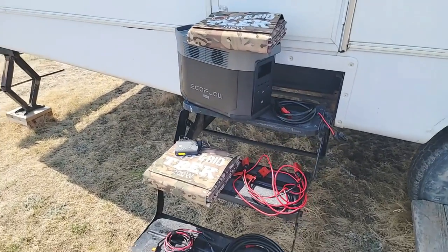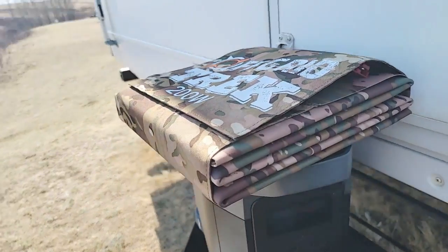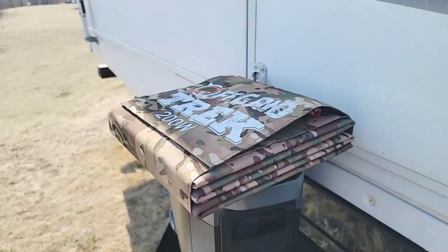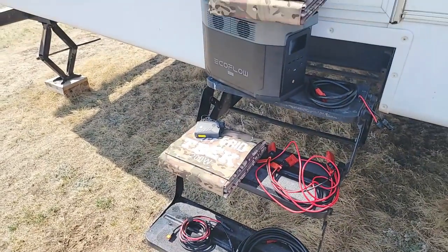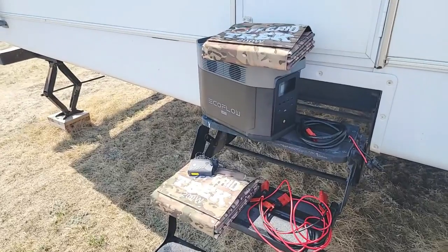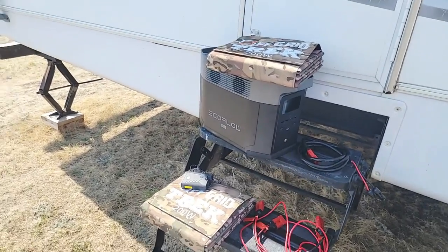That's what's going to be included in this package — a total of 400 watts of solar. These guys right here, you can see by the size, they're quite small when they're folded up. They're literally 13.6 pounds, fold up to the size of a medium to large laptop, and take up very, very little space. And by the way, these are waterproof — you can leave them out in the elements.